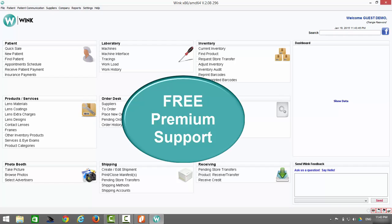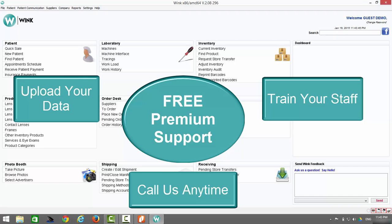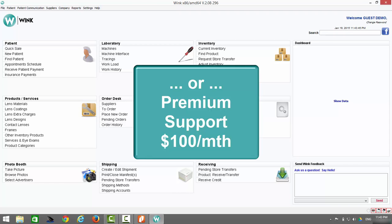Free premium support means we upload all of your data, train all of your staff, and you can call us at any time to help you with anything you need, whenever you need it, all at zero charge. It's worth looking into, especially if you think you might need the extra help to get started. For practices that didn't want to integrate their payment processing with Wink but did want to take advantage of premium support, the service is available at a fixed rate of $100 a month.